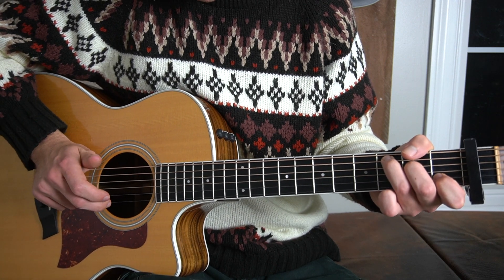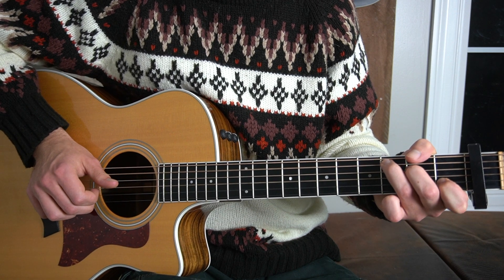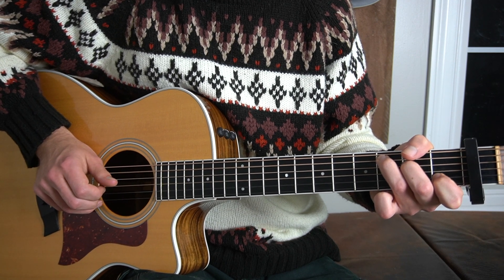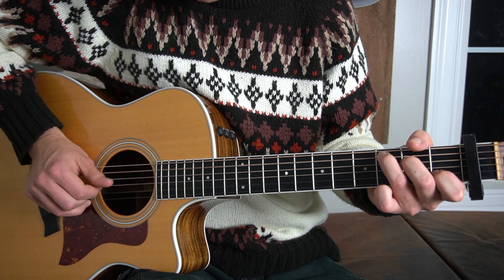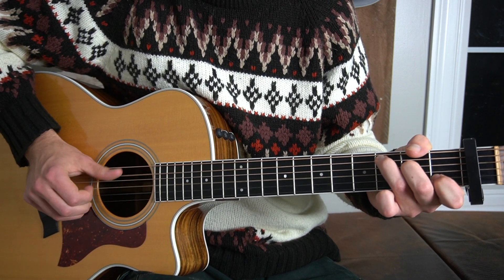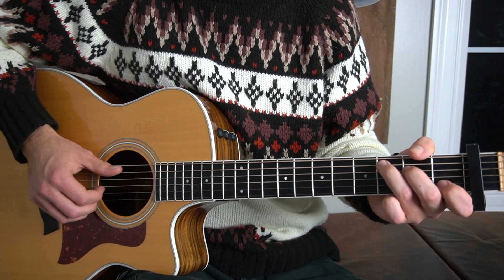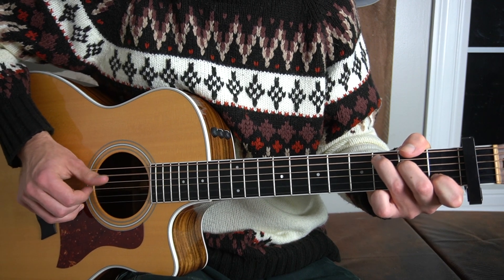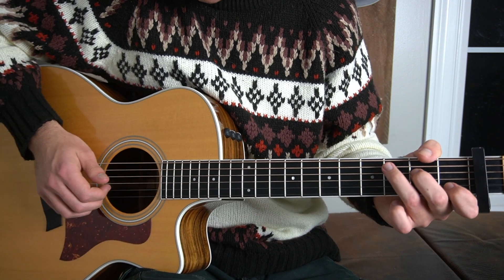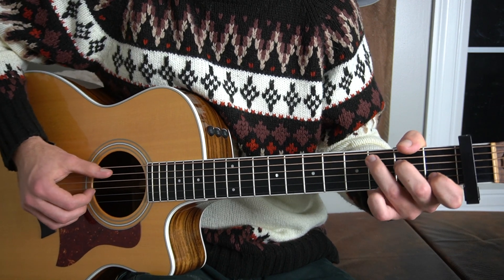Then you do that again where you hit the B string, G string, and A string again, and then we're going to hit the B string again. That's the first little bit of it. Then right here we hit the B string again, the G string again, the A string — kind of have that little piece again. So we're adding that to what we have. Then we do that whole little piece again where you go B string, G string, A string, and B string again after what we have already done.